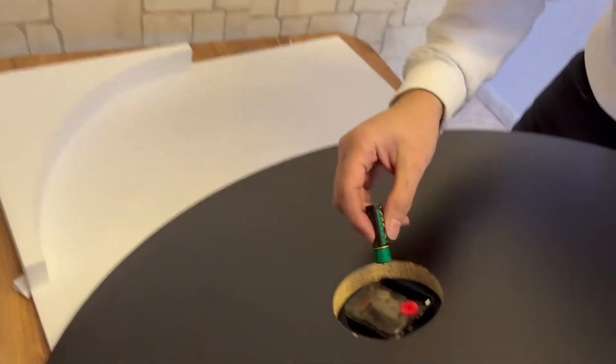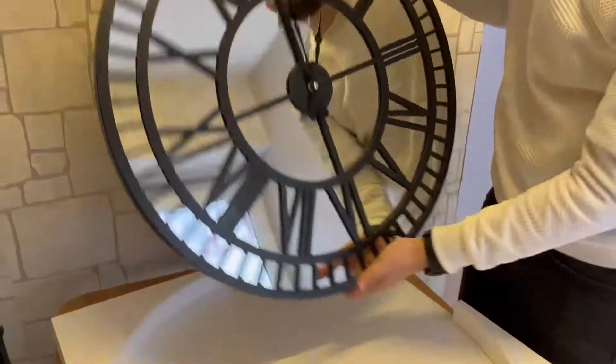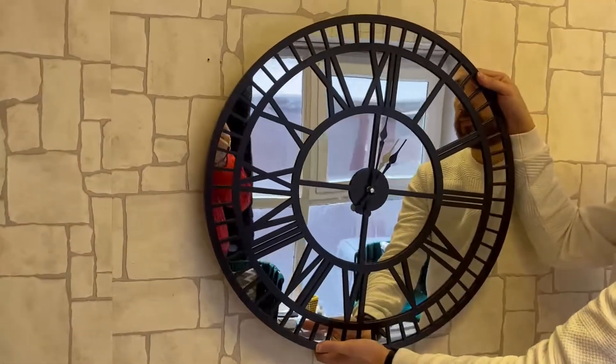After making sure your hands are working properly, you can insert the battery and hang the clock on the wall.